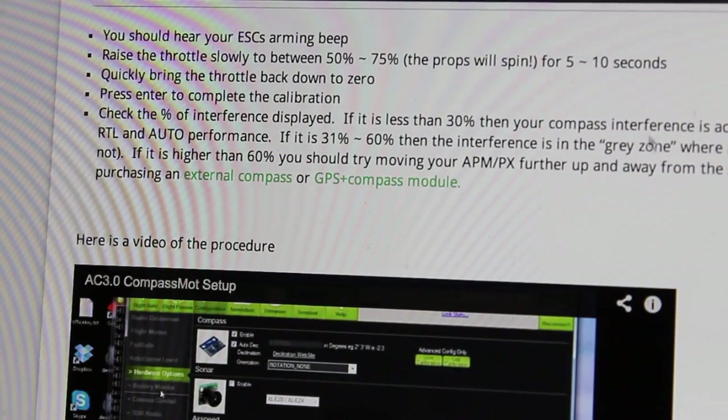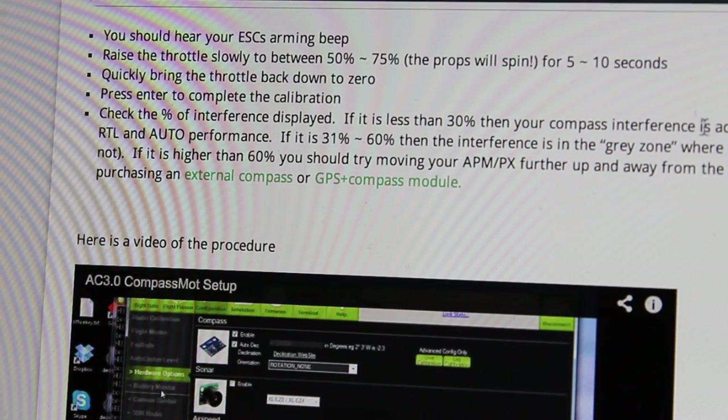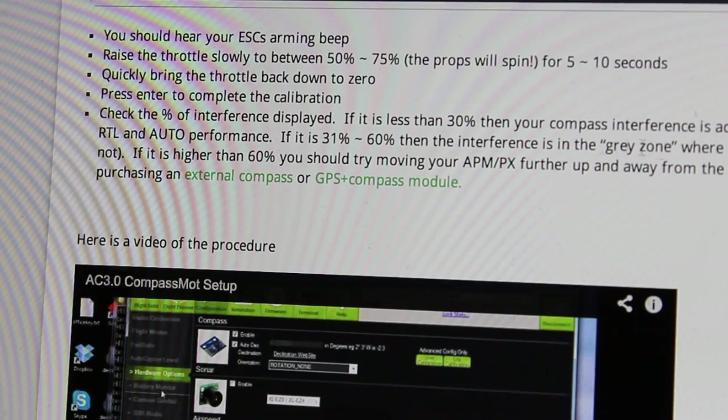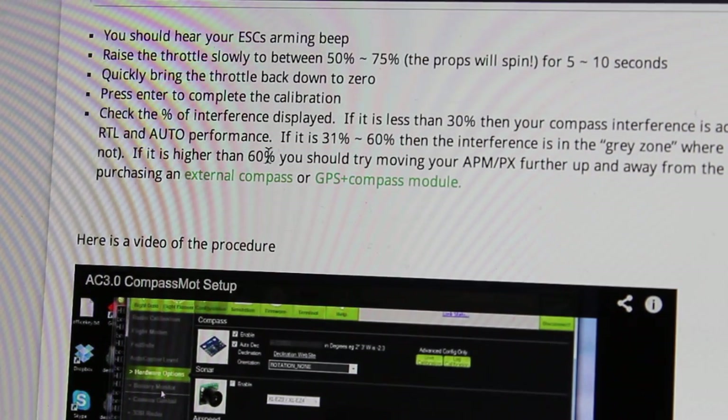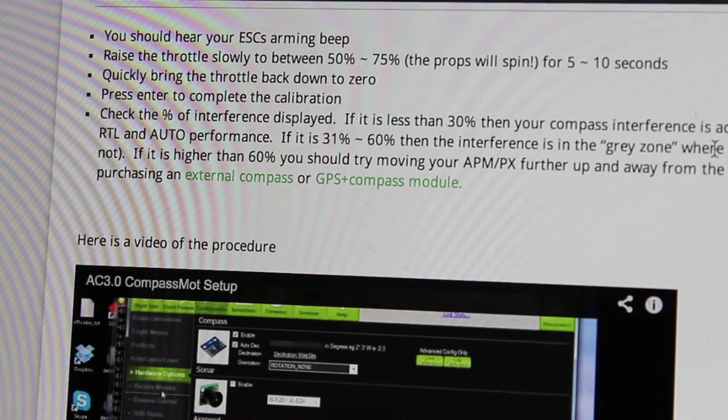If you look at the APM Copter wiki, it says if interference is less than 30% then it's acceptable and you should see good loiter; 31 to 60% is the gray area; and above 60% you should definitely separate your compass from your ESCs.